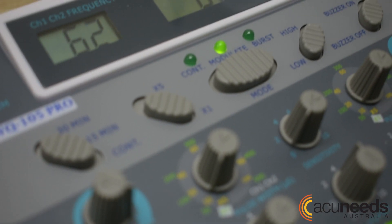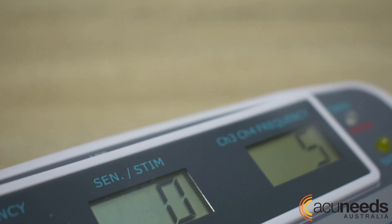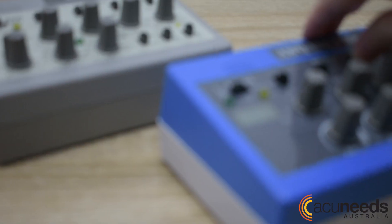This is displayed on the LCD screens, showing precise frequency for the four channels and also the fifth channel for the probe, where it displays the resistance of the skin during delivery and frequency during direct stimulation.